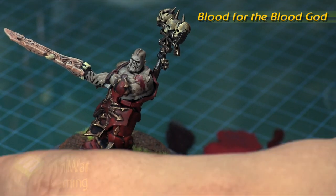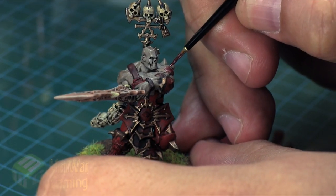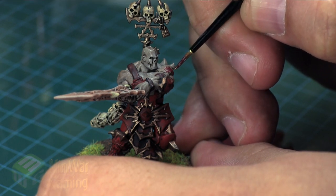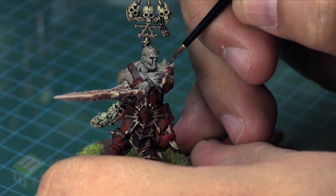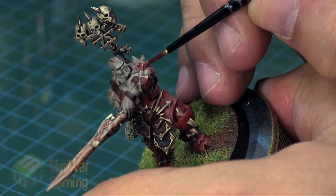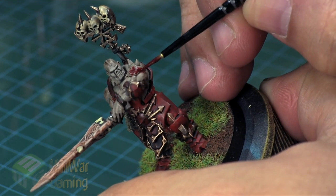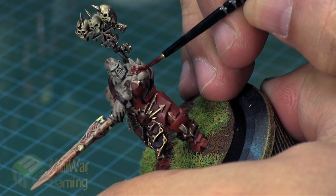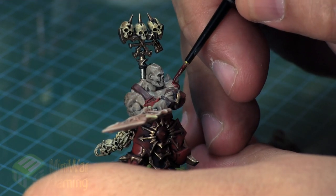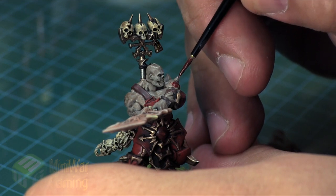Blood for the Blood God — this is the GW Technical paint — is a fantastic additive for blood effects. Basically we're going to apply this right on top of where we laid the Corn Red. It gives us an extra layer of rich redness, and where you deviate slightly outside the line it creates a nice transition. Because it dries glossy, it's going to look like fresh blood. I'm going over what I had previously done and adding a couple more little dabs of splattering effect.